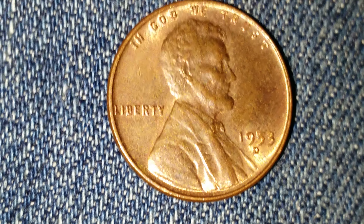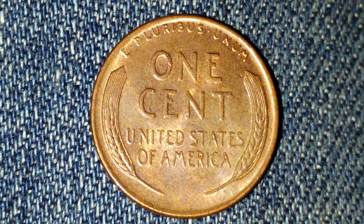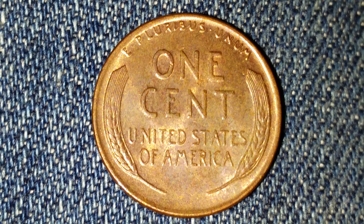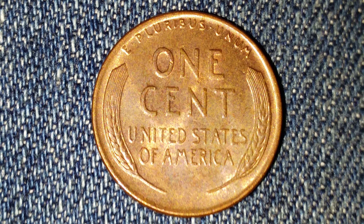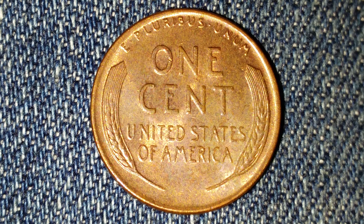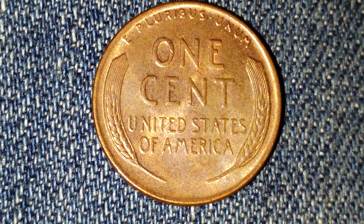Now let's take a look at the reverse of the coin — this is the fun moment we've all been waiting for. Over 700 million of these coins were produced. E Pluribus Unum at top, one cent, United States of America, and then the wheat on each side of the coin.